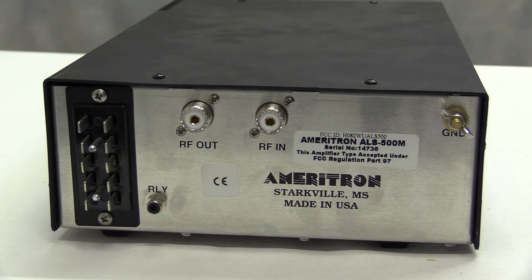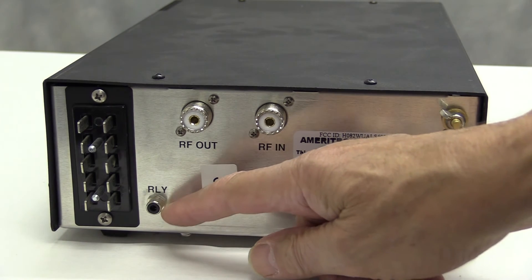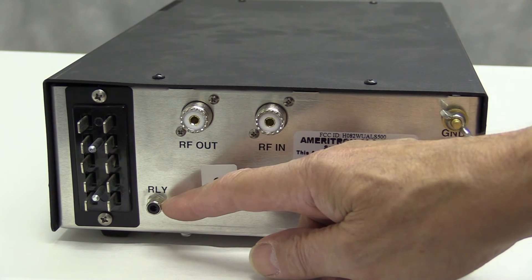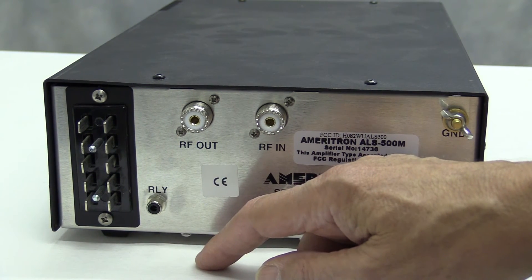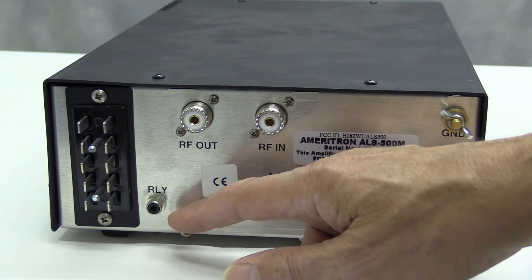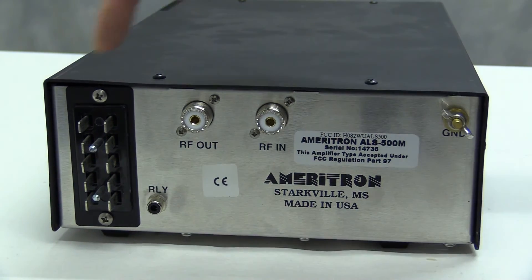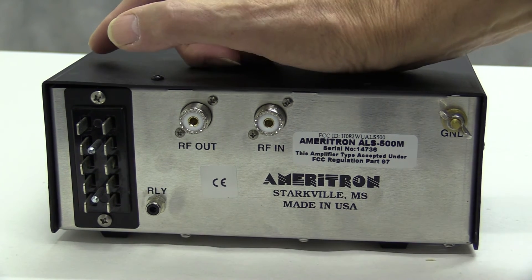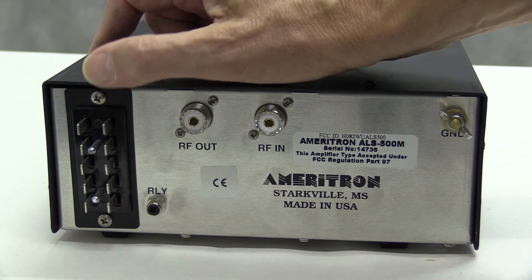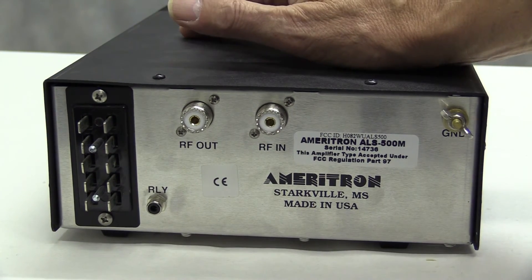Now if we take a look at the rear panel you've got the expected input and output SO239 sockets. You've got the PTT line there, so you take a direct line from the PTT or amplifier switching point on your transceiver into this phono socket. And then you've got this rather heavy duty jones connector, which is necessary because of the high current that this amplifier draws. You get the appropriate DC lead of course.